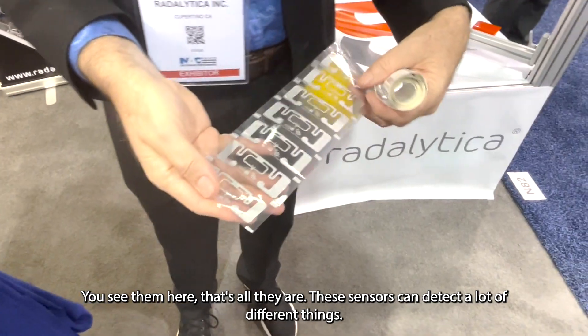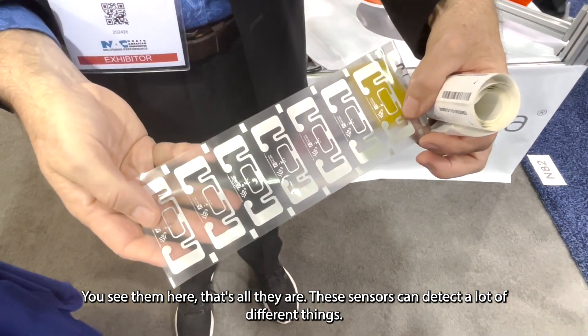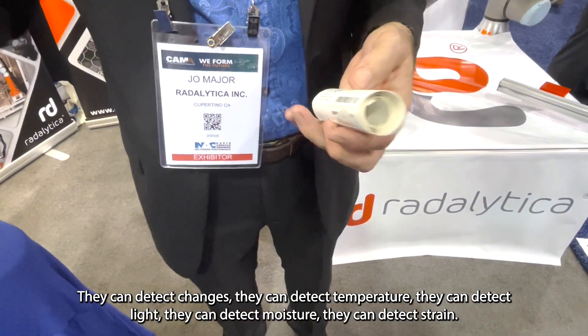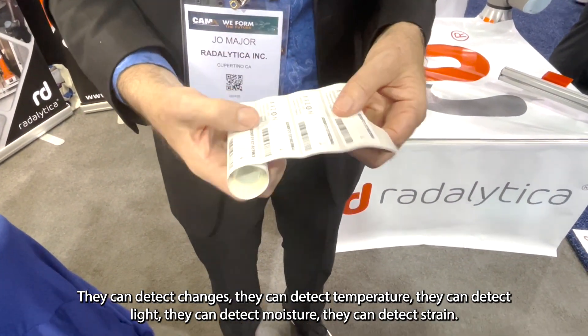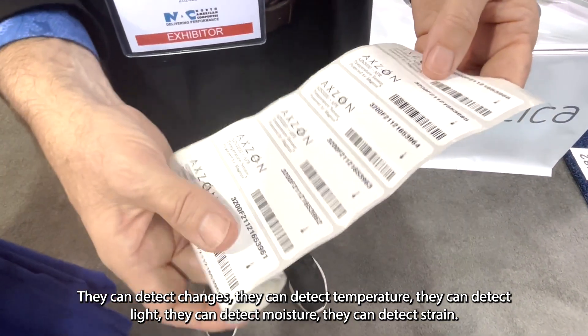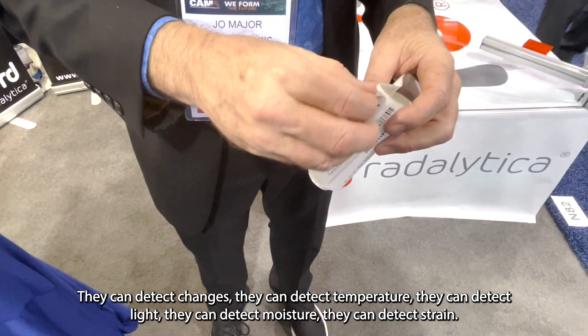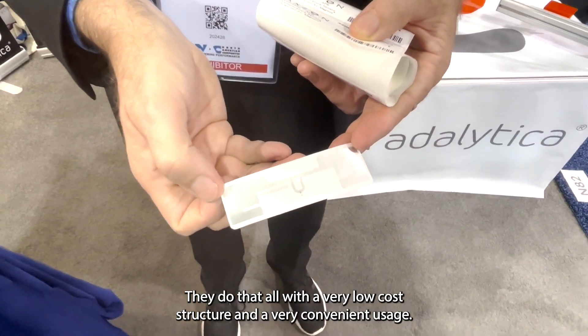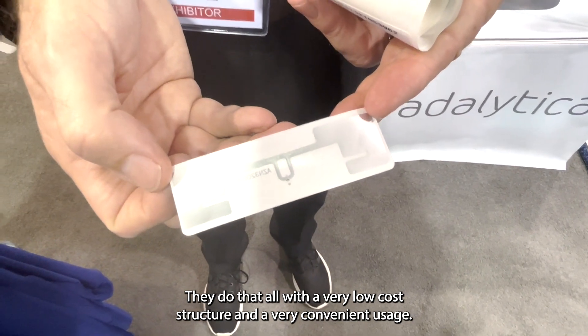You see them here — that's all they are. These sensors can detect a lot of different things. They can detect index of refraction changes, temperature, light, moisture, and strain. They do that all with a very, very low cost structure and a very convenient usage.